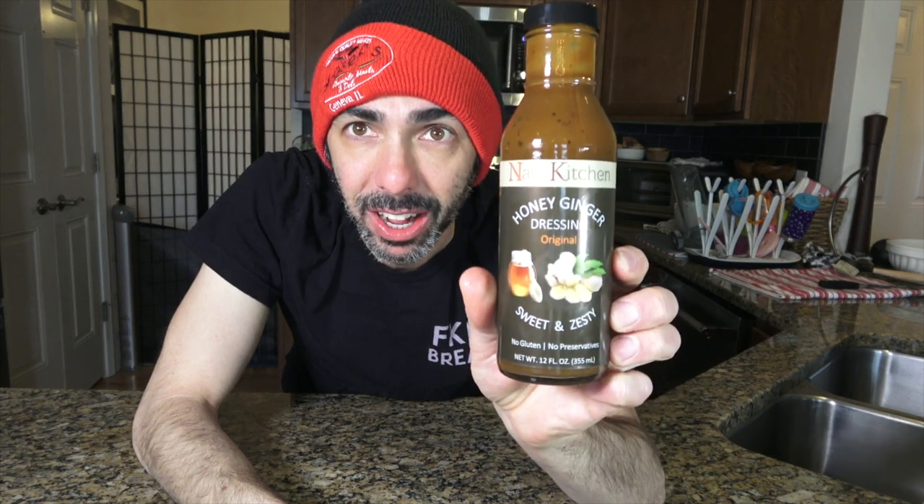Oh man. Wow. So what I love about ginger is the zing, right? The zest. It's almost like a heat that you get from ginger — you get that right away. But then it's balanced out almost immediately by the honey. The honey is a perfect amount of sweetness, it's not too sweet. Wow. I forgot how awesome this is. Nall's Kitchen Honey Ginger Dressing. Holy cow.